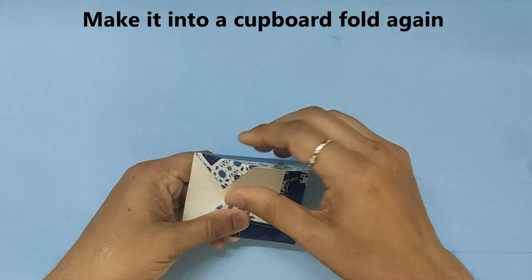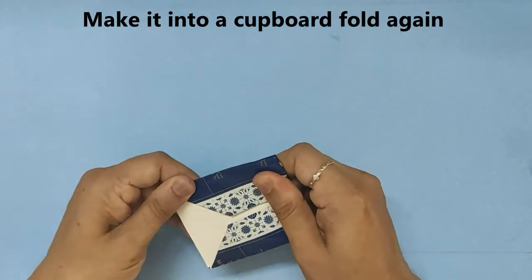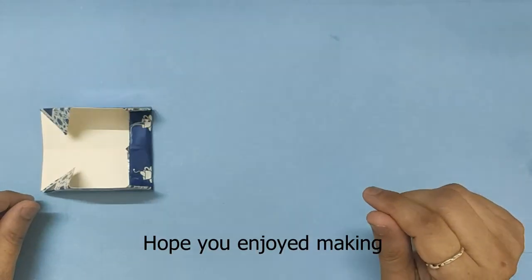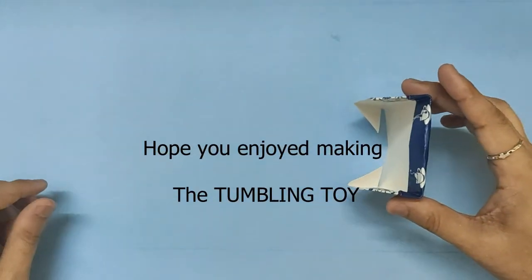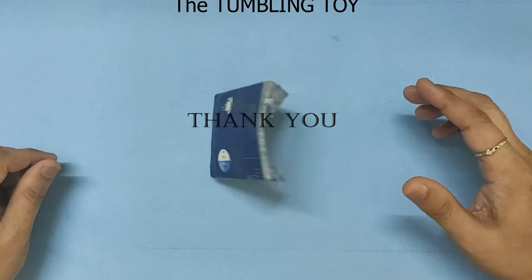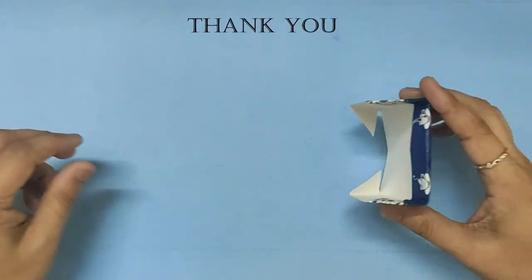That's all — very simple. Your tumbling toy is ready. I hope you enjoyed making it. Thank you, and have a nice day.